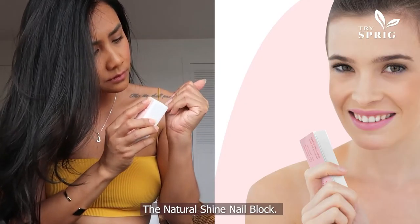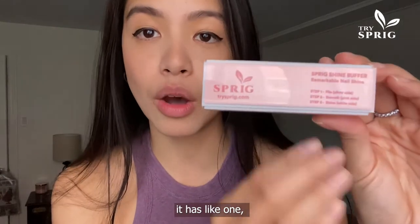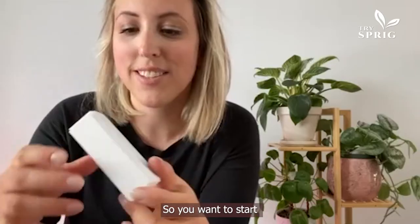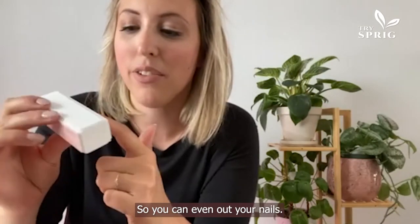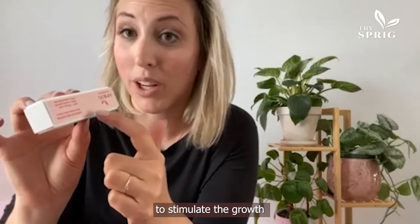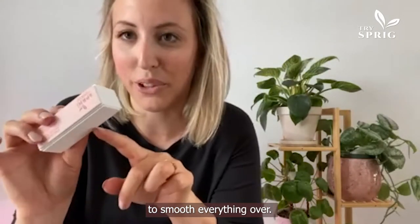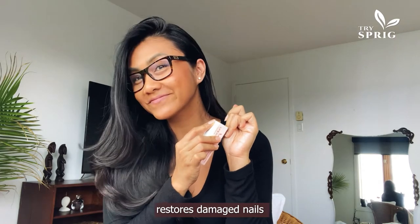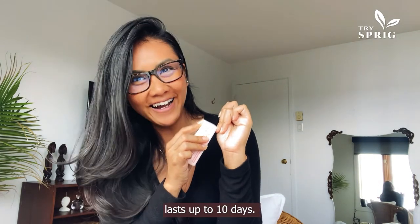The natural shine nail block — this is where you're going to get your shine and everything. As you can see, it has three steps. You want to start with the silver portion to even out your nails, then the pink side to stimulate growth, and the white portion to smooth everything over. It quickly repairs and restores damaged nails with an ultimate shine finish that lasts up to 10 days.